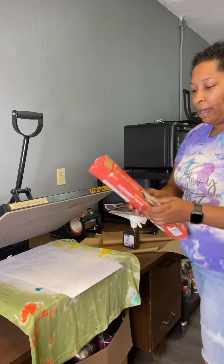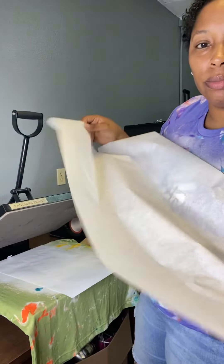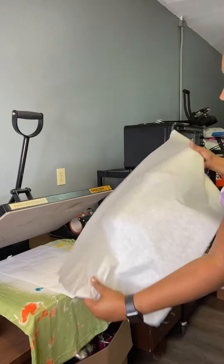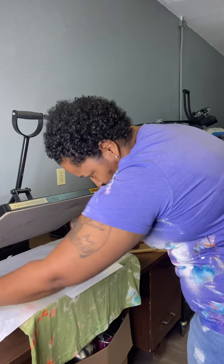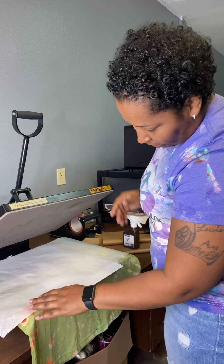Give me one second. I have my parchment paper. I use parchment paper, butcher paper — I use all different types of paper. I'm going to go ahead and press it. I normally press it at 385 for 60 seconds. And then I'm going to show you what prevents your bleach tees from having those brown spots or looking like they're burned.